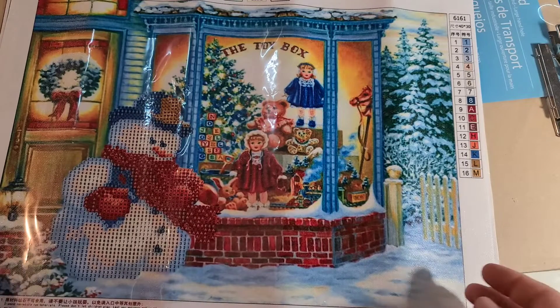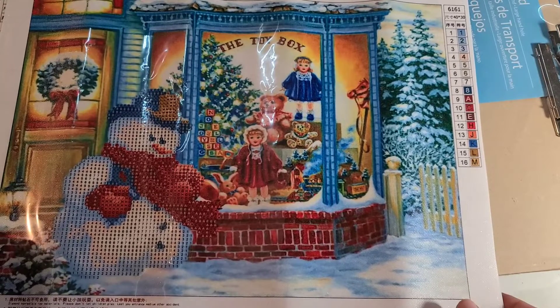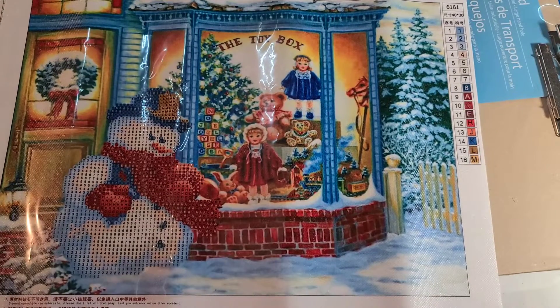Hi guys, this is Dawn and I wanted to share some of my stash — my low-budget stash of budget-friendly diamond paintings.